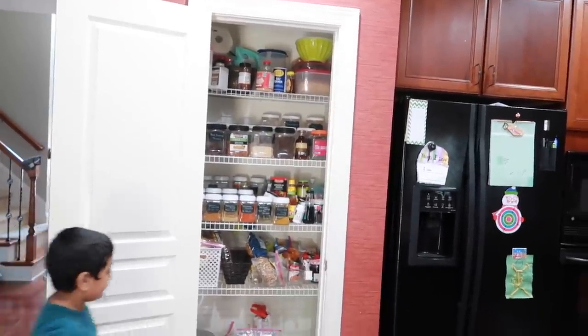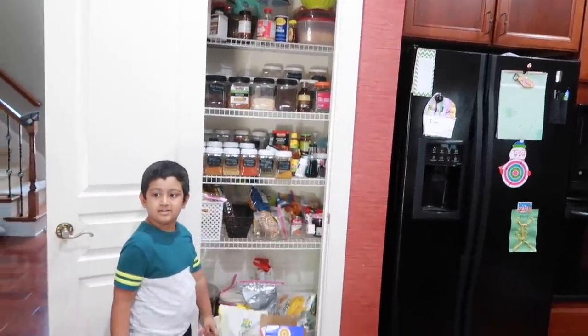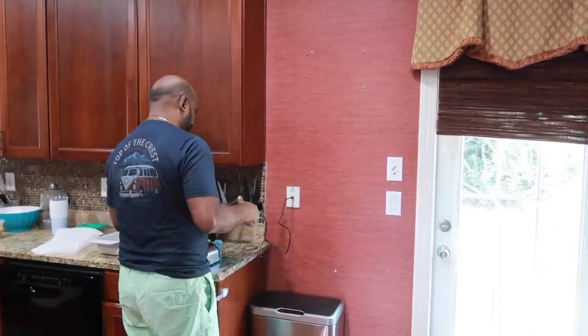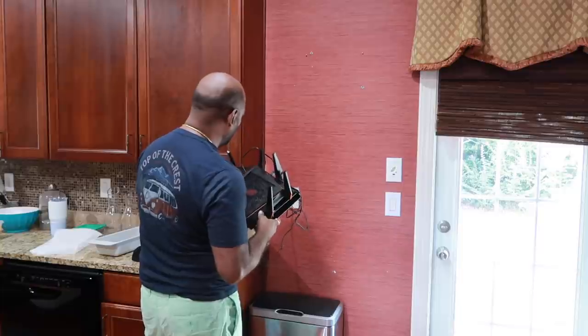Here we have a pantry and we have to organize the pantry. In this time, we have to organize the pantry every day. Here we have to go to the pantry and the router.